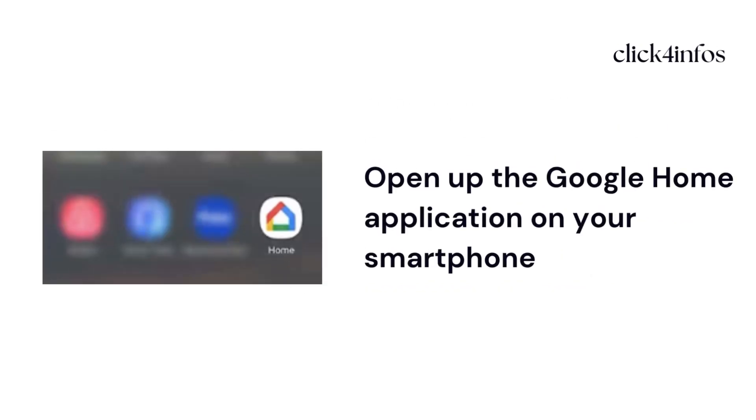Here are a few steps to follow. For the first step, open up the Google Home application on your smartphone.